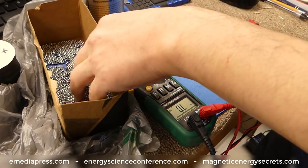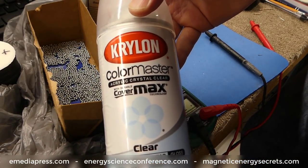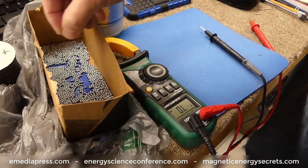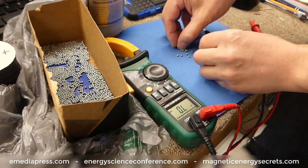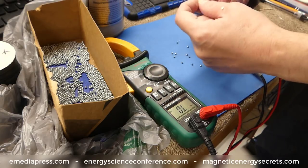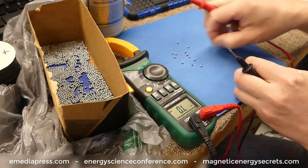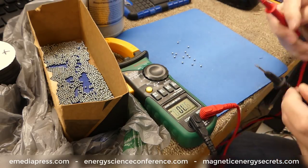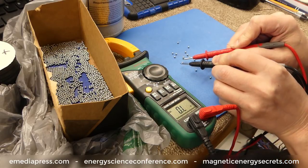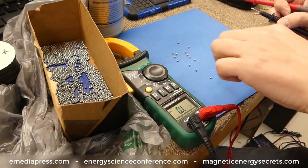Now that the pellets are coated with the acrylic spray — just some simple acrylic clear, whatever color you want, it doesn't really matter — these are the pellets that were sprayed and dried. I'm going to do a quick little continuity test. If you short your probes you can see you have continuity there. I'm lifting up one of the pellets and there's no continuity on the pellet itself. So what that did is it created that dielectric layer.